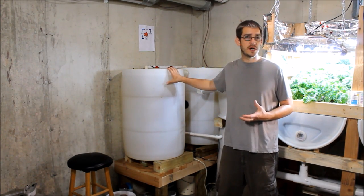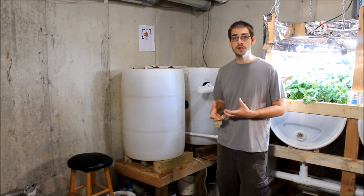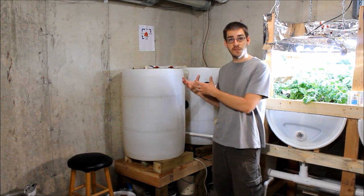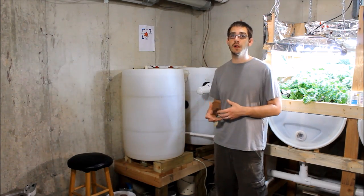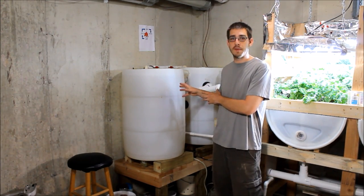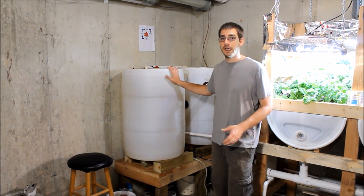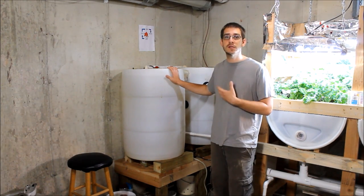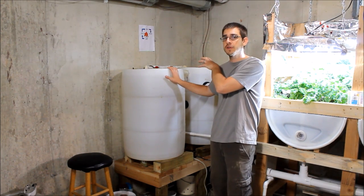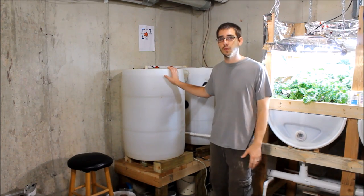Right now I have goldfish in our fish tanks, and I actually have plans to get some edible fish, which is really what makes the aquaponics system tick — being able to harvest fish out of the system as well as harvest vegetables. Right now I have kind of my test subjects in here; I've been running for over a year now with goldfish, and they're just producing the fish waste that is needed to help the plants grow.